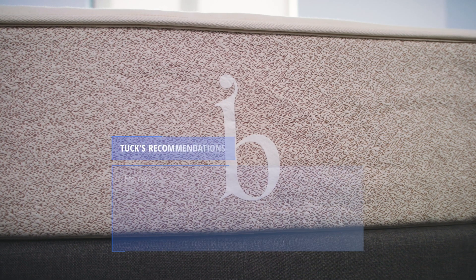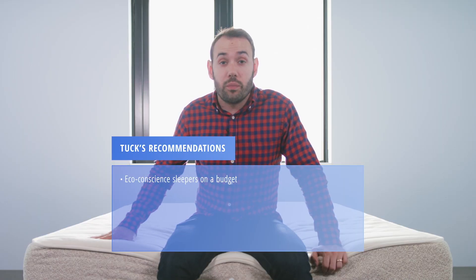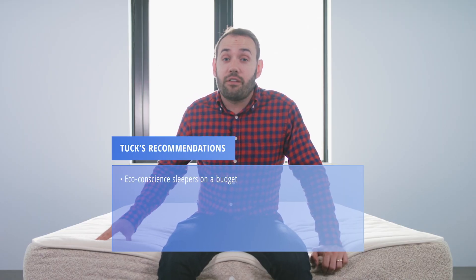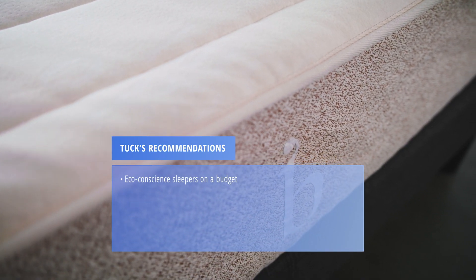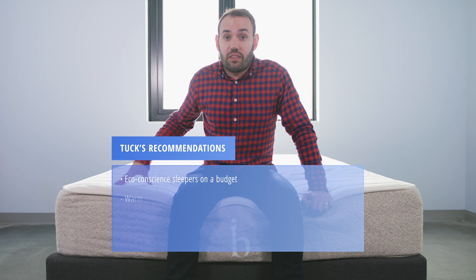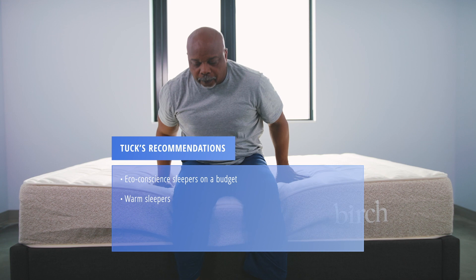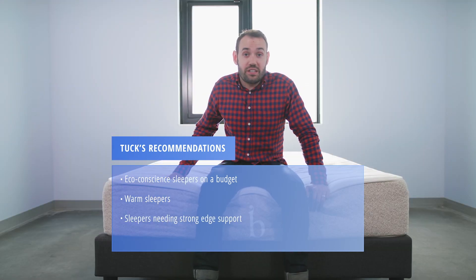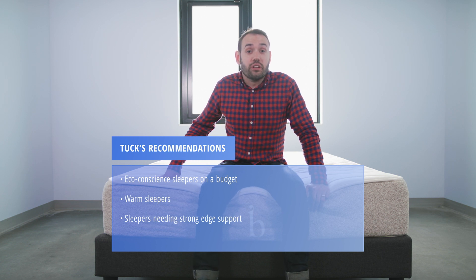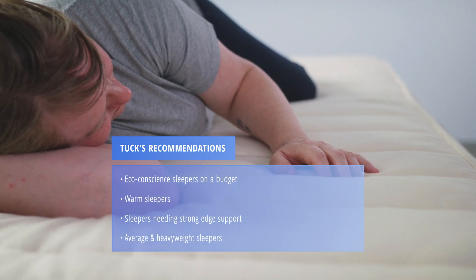Here are a few recommendations based on our mattress testing. The Birch is a great option for eco-conscious shoppers who are on a bit more of a budget — it's by no means a cheap bed, but for this category it's a great price. Hot sleepers will appreciate how temperature neutral it stays throughout the night. Sleepers who have a hard time getting in and out of bed will appreciate the bounciness and edge support. Average and heavyweight sleepers will find the support they need with this mattress.